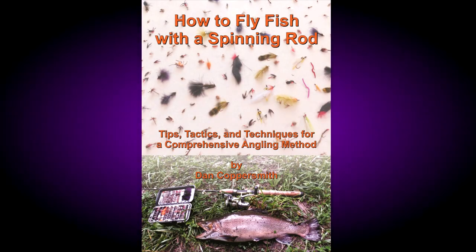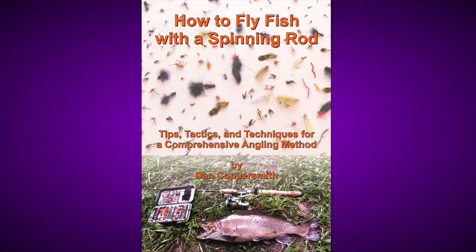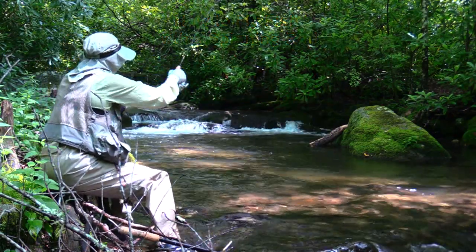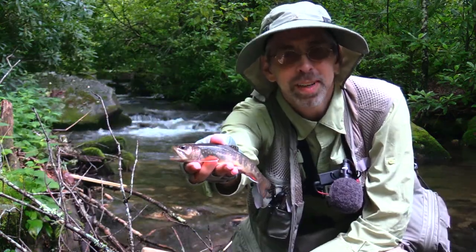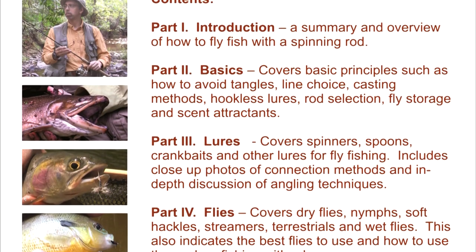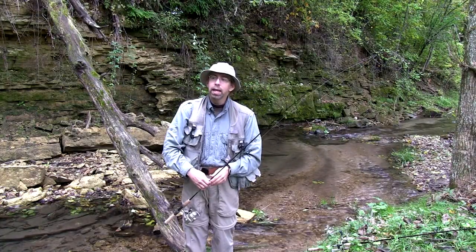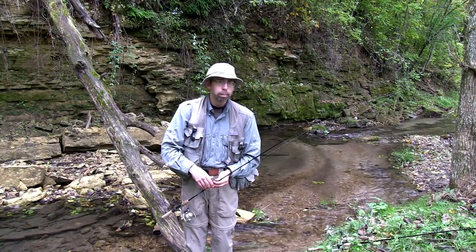Now, for the first time ever, a DVD is available explaining the entire technique in detail. Learn the greatest improvement in freshwater sport fishing methodology of all time from the person who developed it. The DVD presents the information in five easy lessons.